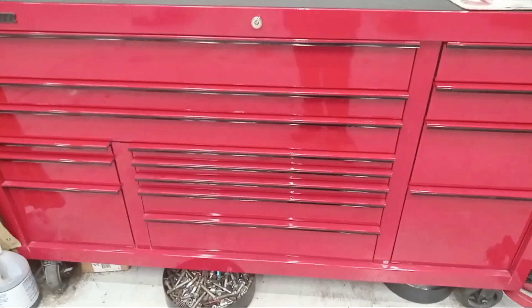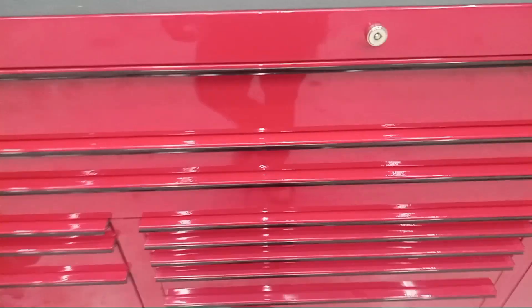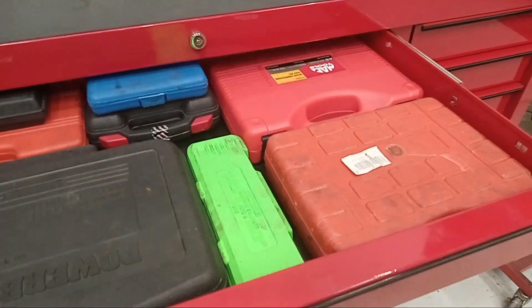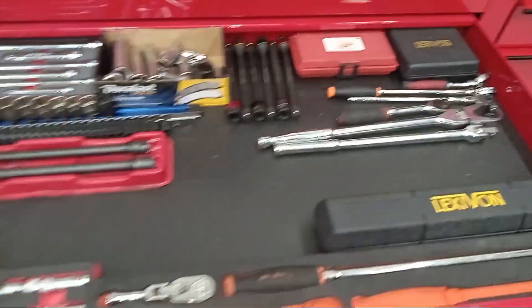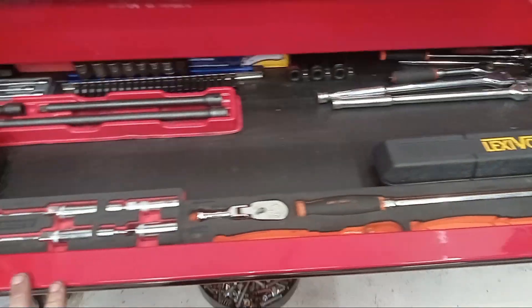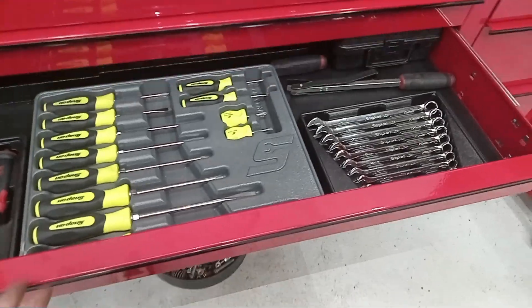Since I've gotten here, I've damn near filled this big-ass box — all the blow-molded cases up there. This drawer looks kind of bare because a lot of the ratchets and stuff that go in here are on my cart. Here's the tools I barely use, as you can tell.